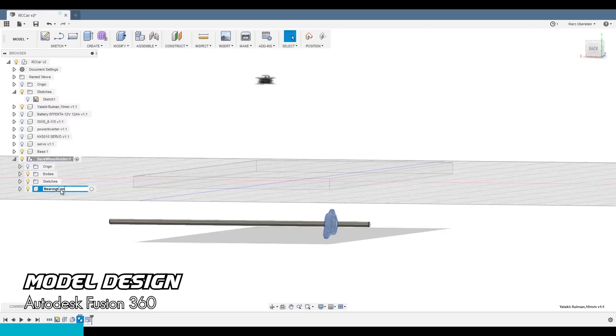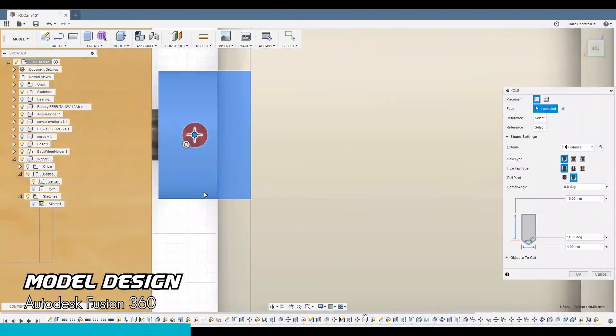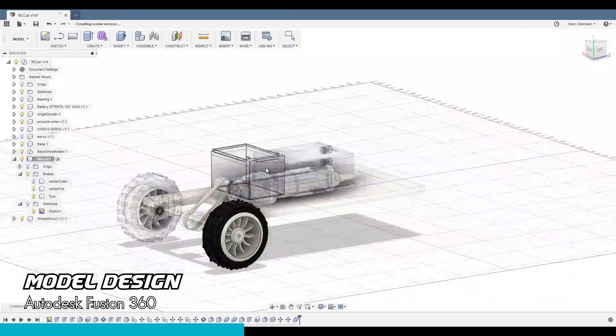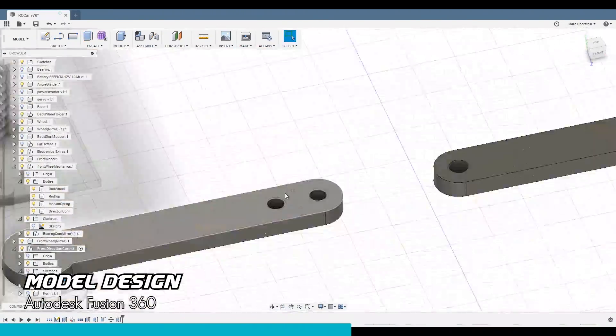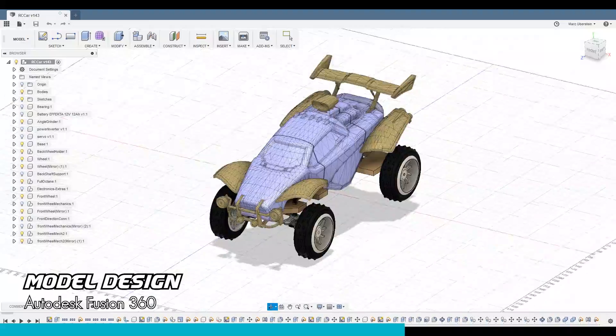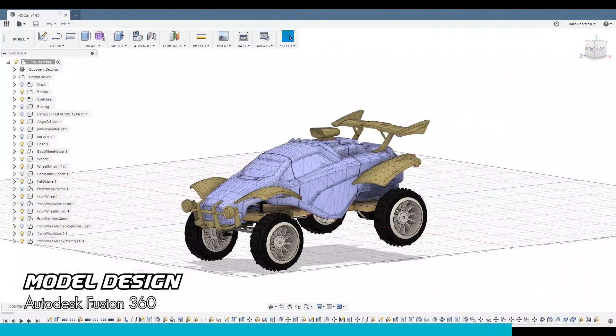The full 3D design was made in Autodesk Fusion 360. If you are interested and want to build it yourself, please comment below and I will share the Fusion project with you. I did multiple iterations of the steering mechanism. Any suggestions on how to improve it will be greatly appreciated!